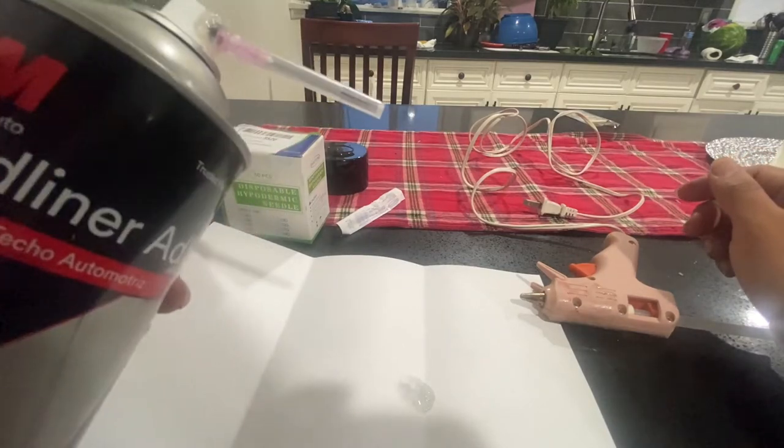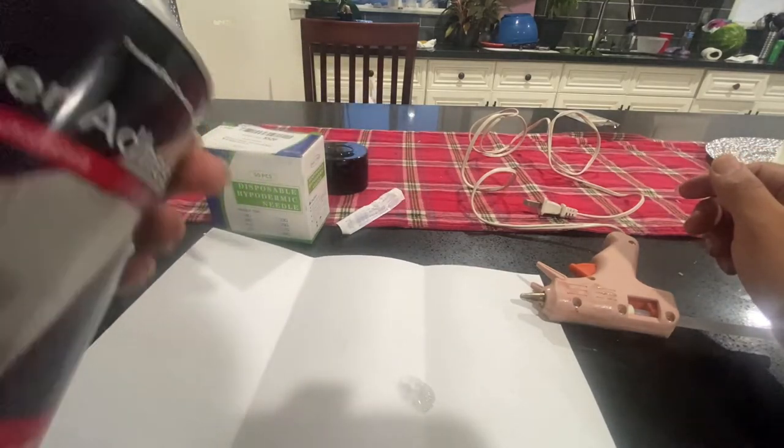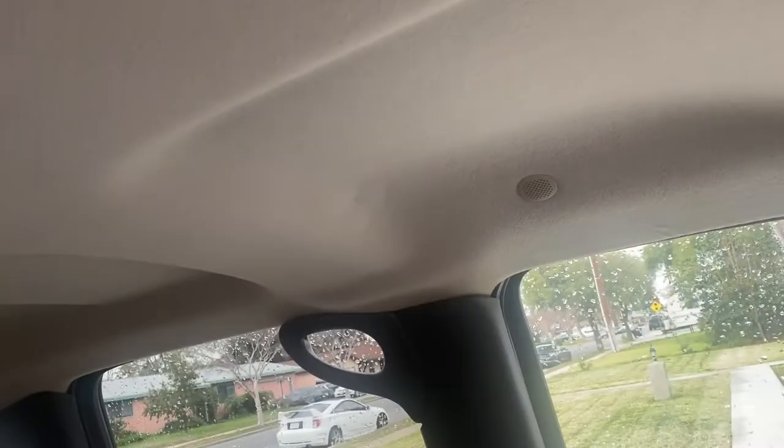So there it is — not the best work, but it's not sagging anymore. The overspray happened because I couldn't see exactly where I was hitting. That's what happens when you have a thin layer of brown or tan headliner — if it were black you'd hardly notice it, but it's not, so it is what it is.